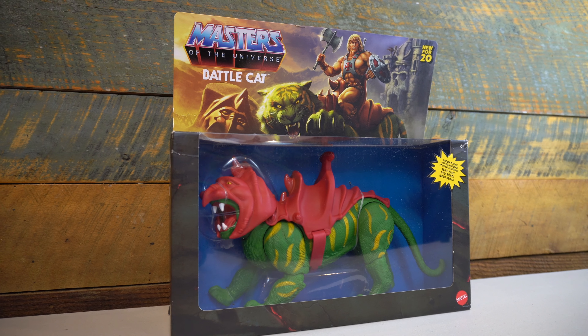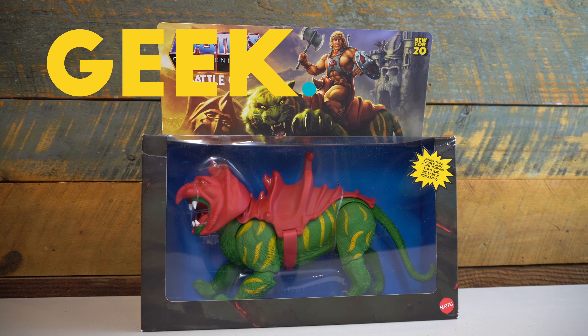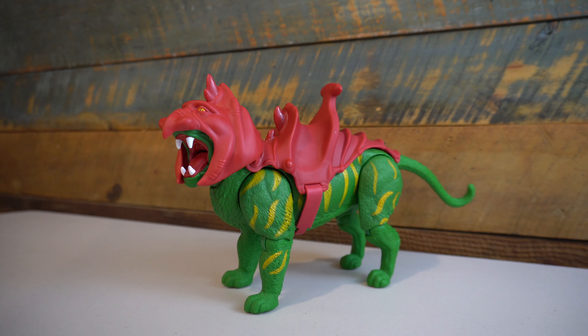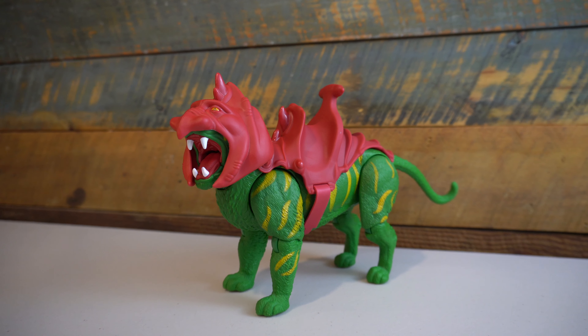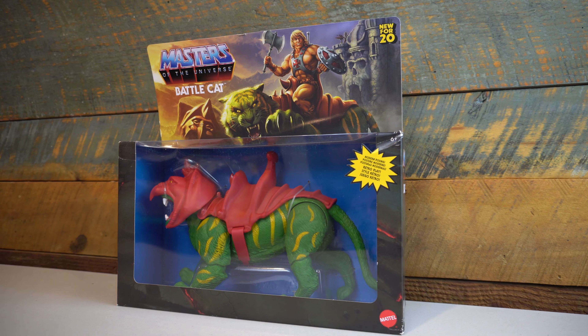On this episode of Geek Dad Life, we're going to review the new Masters of the Universe Origins Battle Cat by Mattel. Hi everyone, welcome to Geek Dad Life. It's your host, Jay Glatfelter here.